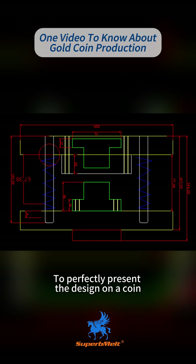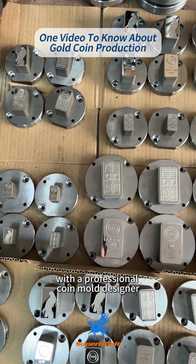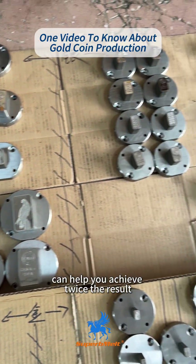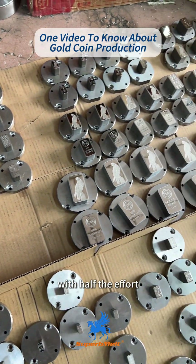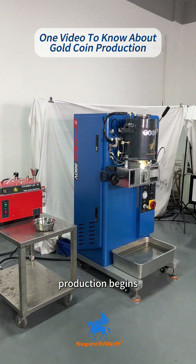To perfectly present the design on a coin, detailed communication with a professional coin mold designer is essential. A good designer's professional advice can help you achieve twice the result with half the effort. Once the coin style is finalized, production begins.